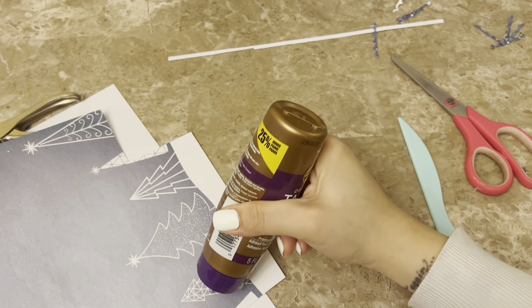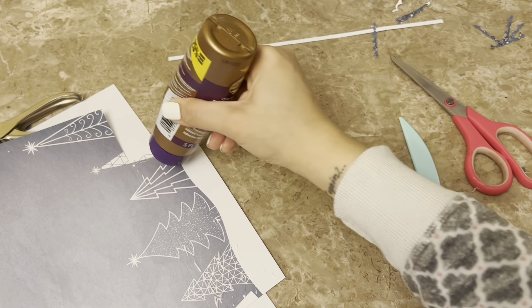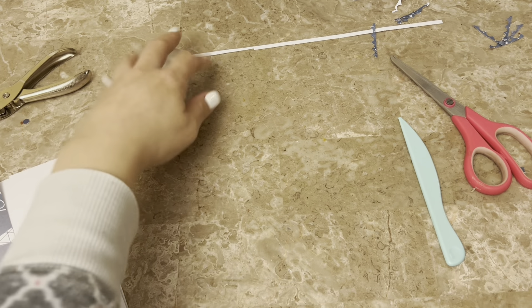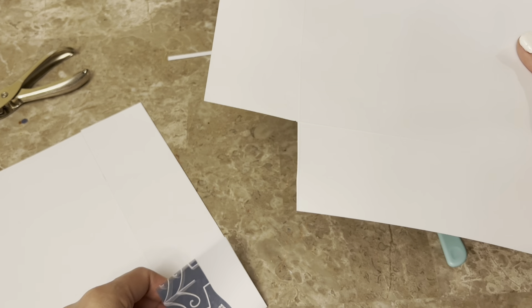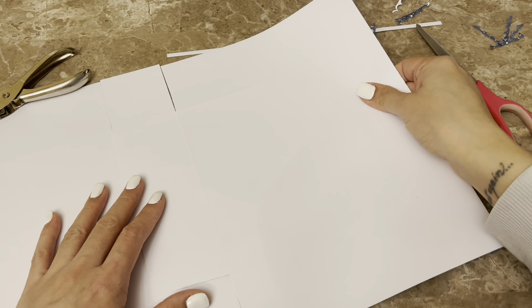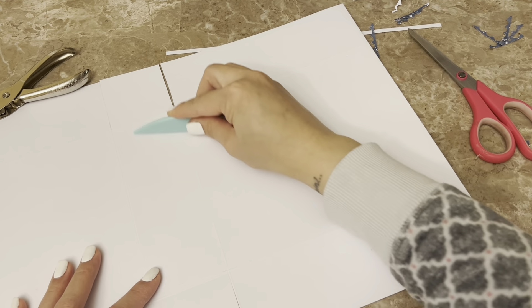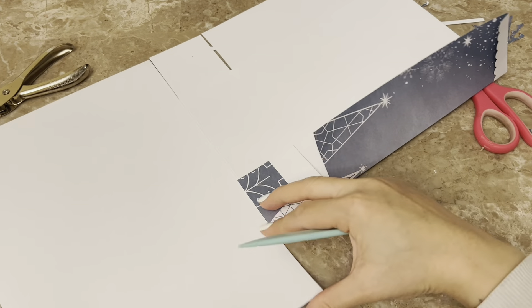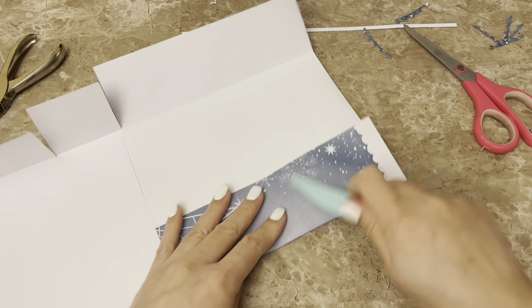I'm folding down a bit on the score lines, and just keep those squares — don't throw them out, I'm gonna turn one into a tag at the end. I'm going to glue the one page that I cut both corner squares out of: I'll apply glue all over that middle section and the one flap that's left, then adhere it to the other sheet. Try to center it and that's it.